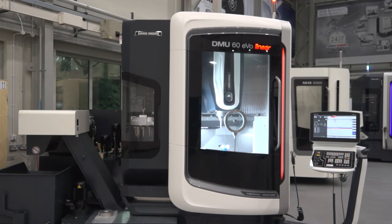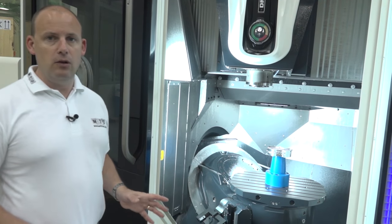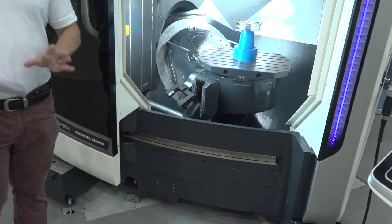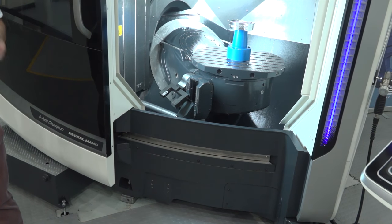The build of the machine — the foundation where it all starts — on this particular model, the EVO 60 linear that we have here, this is a polymer concrete base: the ultimate in machine bases for stability and heavy-duty machining.